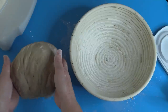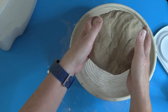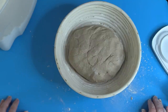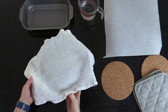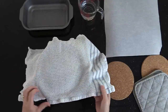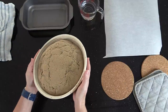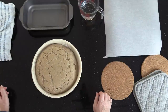I put this bread in here with the nice flat surface on the bottom. Now it has to rise for at least one hour, maybe a little more. This has been on my windowsill for a little more than an hour, and look how this has turned out — it looks just perfect, it has risen quite a bit, and now it's ready to go into the oven.